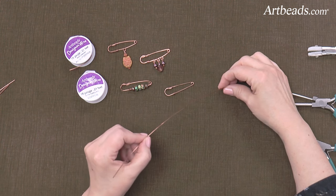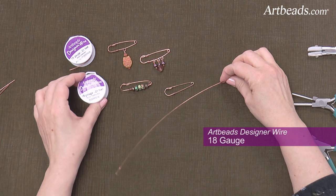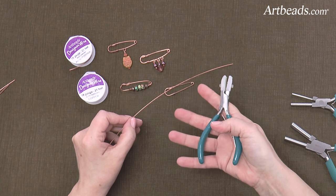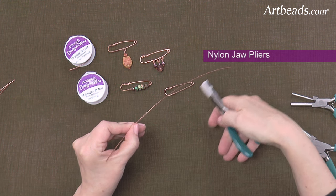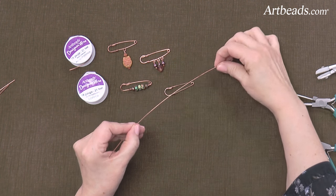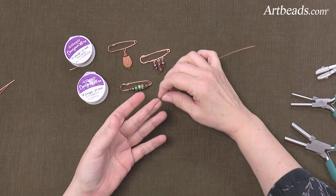I've cut a piece of wire about 10 inches. This is the Artbeads Designer wire — I'm using 18 gauge copper. You want to use the nylon jaw pliers and smooth it out so it's nice and straight. I've done that ahead of time, and then we're going to measure off about 3 inches.